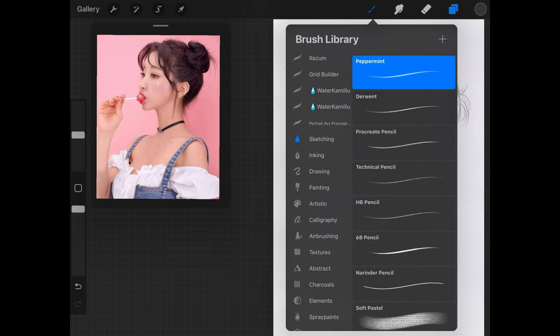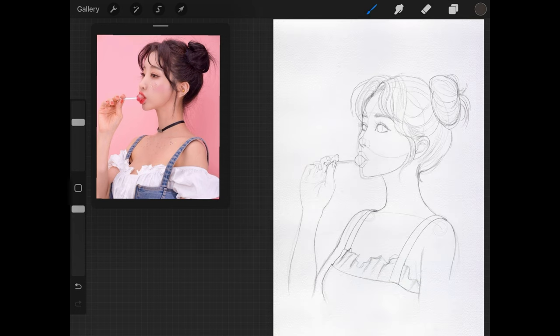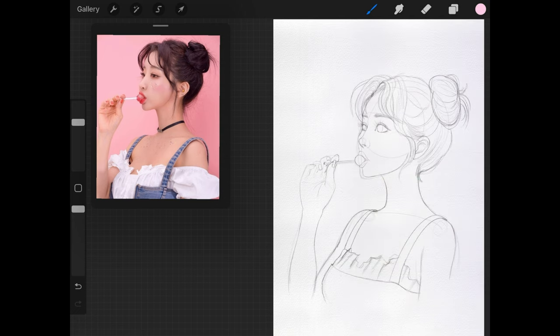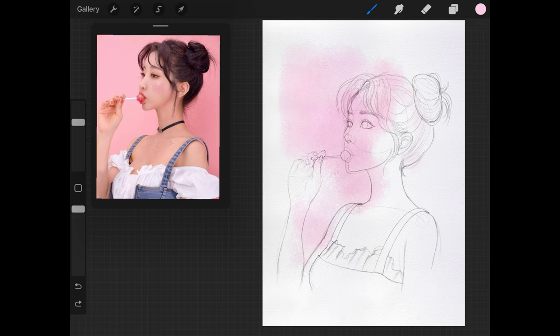I start with the Marilla brush set to a rather high size because I'm going to be creating the general wash for the background. I'll choose a pink color. Remember that most of these brushes respond very well to pressure — the harder you press with Marilla, the darker and larger the paint stroke is going to be. I usually start with a very light hand and vary my pressure as I go because I want varying degrees of opacity to replicate that wet-on-wet effect you get in watercolor.